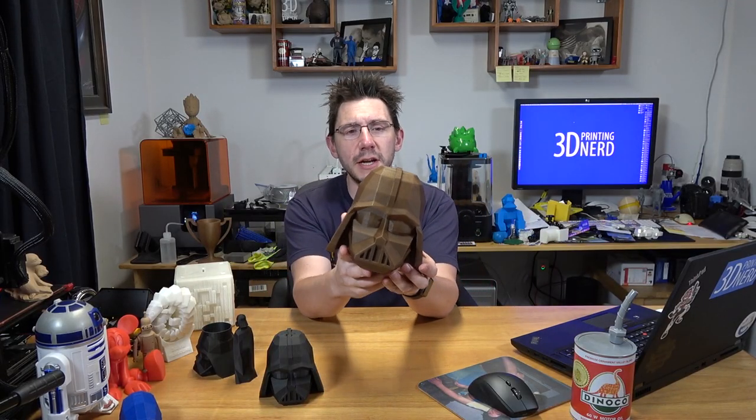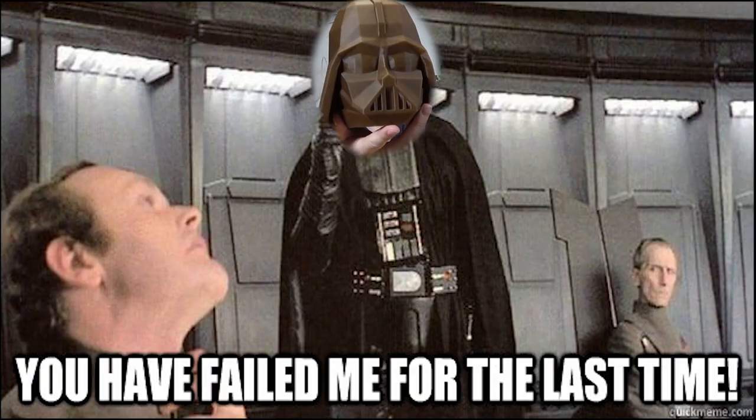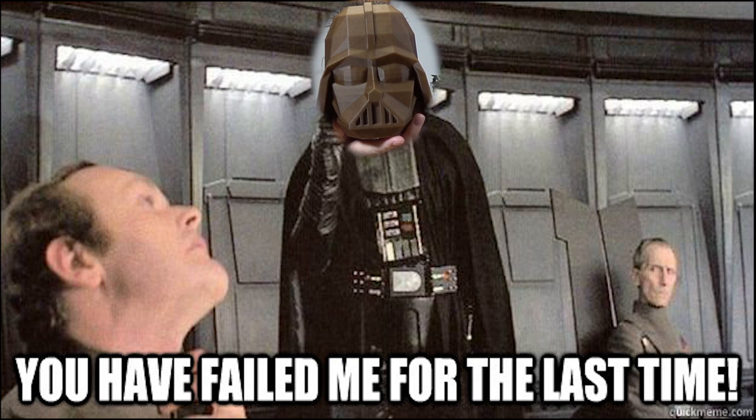That time-lapse was cool, but look at this — Vader! Oh my goodness. You have failed me for the last time.